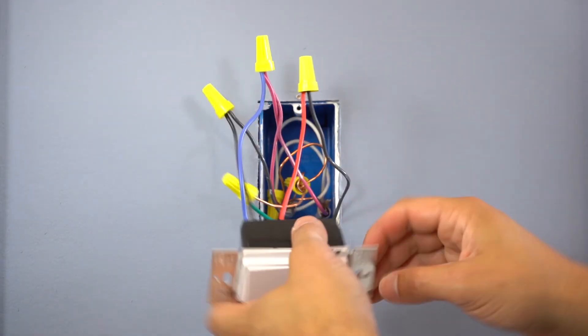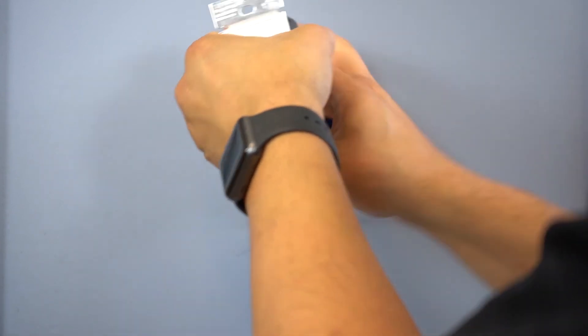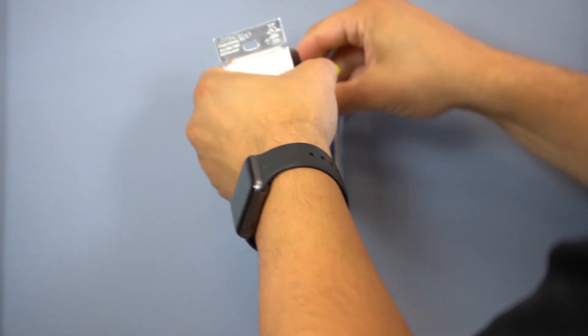Once we have the accessory switch wired in, we're going to push the wires back into the wall and install our screwless Claro faceplate.